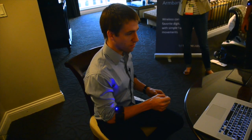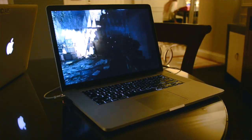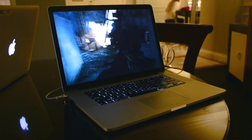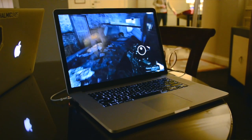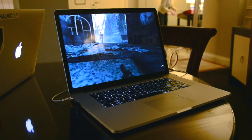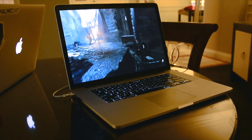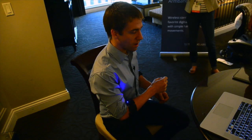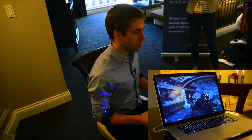I can make a fist with my right hand to start walking around the world, using the motion of my arm to control the direction the player is looking. When I come to an obstacle that I need to get under, I can easily crouch down and do the opposite motion to stand back up. If at any point I want to disable control, I can do that same motion again with my right hand — and now as I move my hand around, it's not moving the player's view.